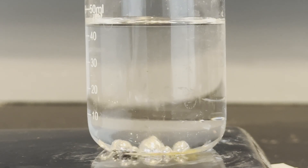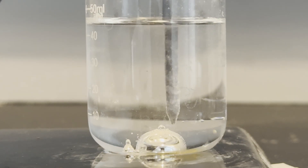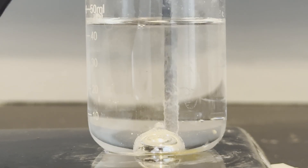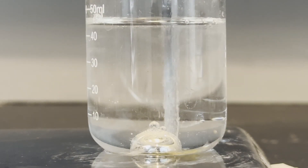Now I have everything I need. I added the gallinstan to the sulfuric acid solution and lowered in the nail. The second the nail touches the surface of the gallinstan, you can see a ton of bubbling. This is because there's a redox reaction happening, and the gallinstan is transferring electrons to the nail. But it's not throbbing.